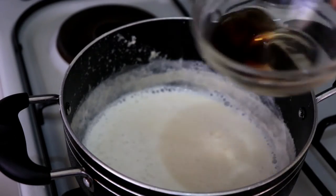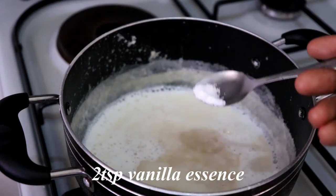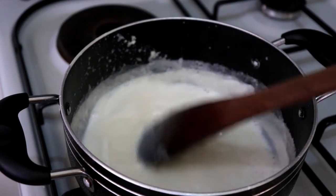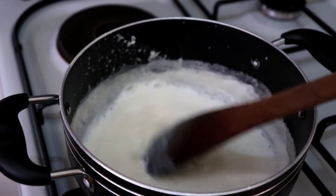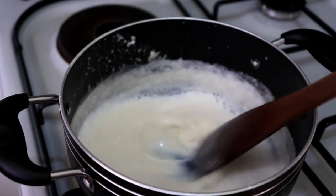Once it starts simmering and reduces a bit, I'm adding two teaspoons of vanilla essence and then a pinch of salt just to balance out the taste. Mix it in and give it a little more time to cook before moving on to the next ingredient.